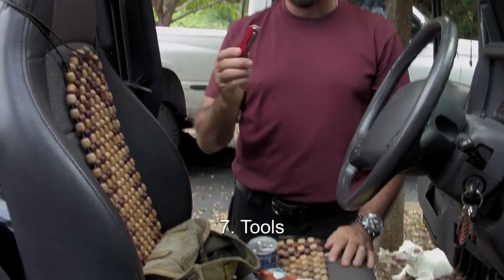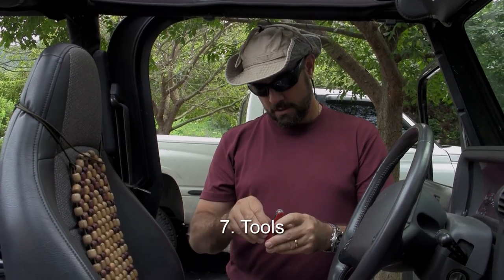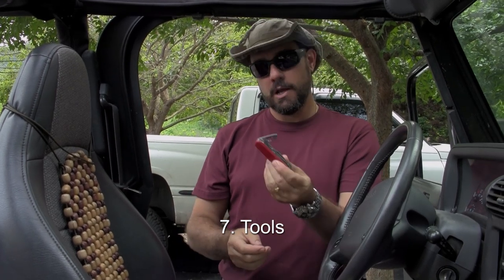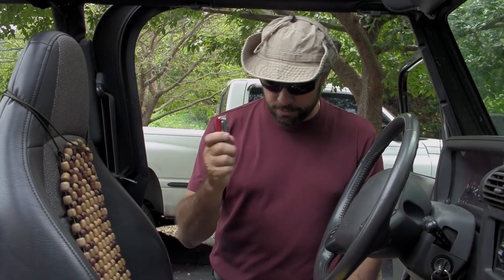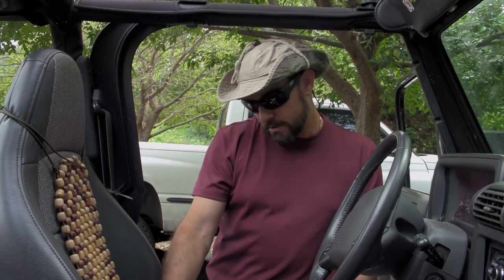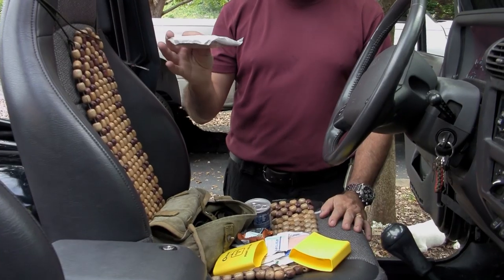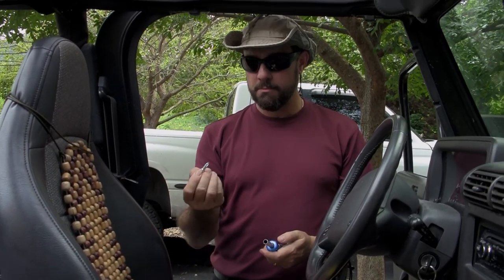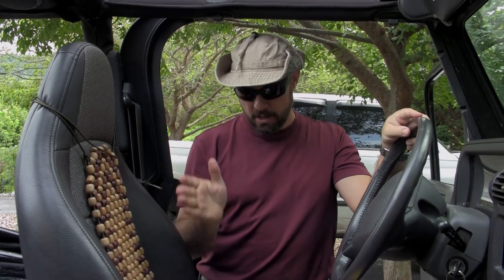Tools. The number one tool you've got to have is some sort of multi-tool. A Swiss Army knife is a good option — it has a large and small blade, a can opener with a small flathead screwdriver, a bottle opener with a larger flathead screwdriver, a pair of scissors, and a Phillips screwdriver. This is the basic tool you've got to have. Everything else is optional: he's also got a folding utility knife, a hooded poncho, a reversible Phillips and flathead screwdriver, a lighter — excellent tool to have — and paracord if you have it.